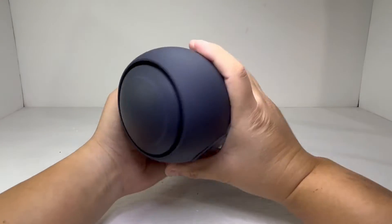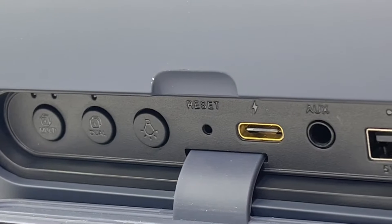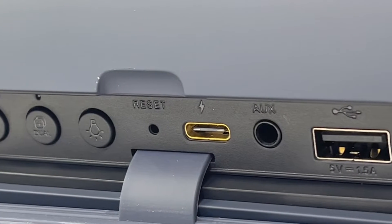Towards the back, if we open this rubber flap, we can find the button for the dual mode, multi mode, and light mode, along with the aux, USB-C, and USB Type-A charging port.